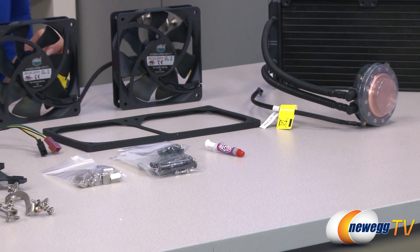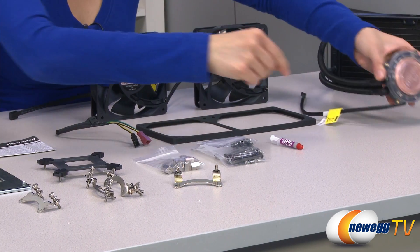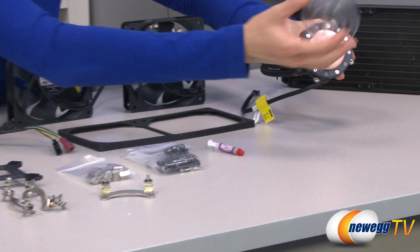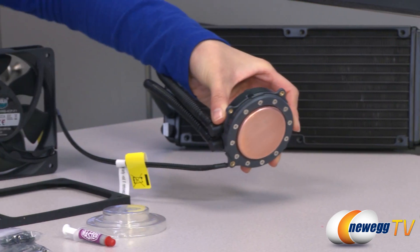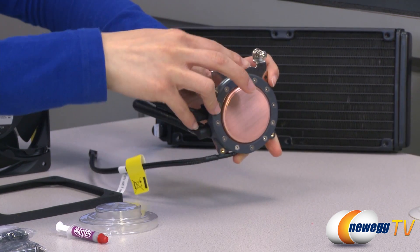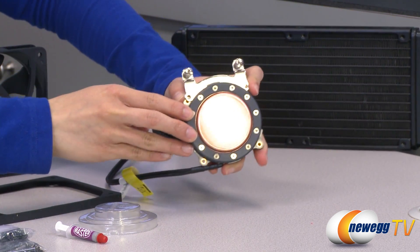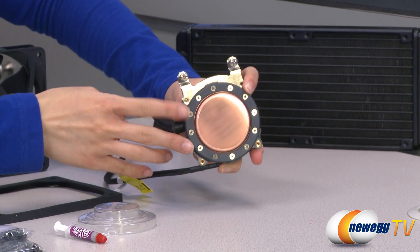One last thing — I want to quickly show you how to mount your retention plate. It's very easy. We take the plastic cover off of this water block, and there are grooves in the water block where you go ahead and place these. Match it up with the holes there and just screw it into place.